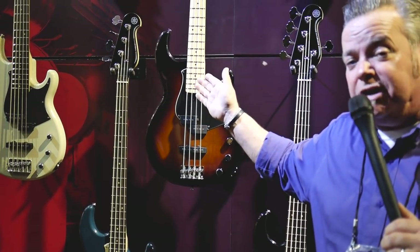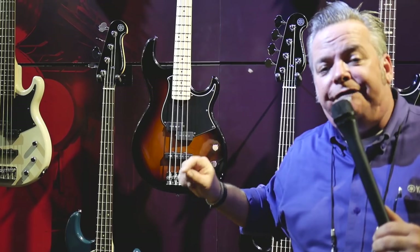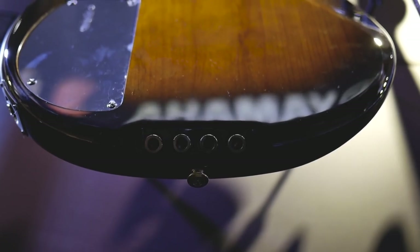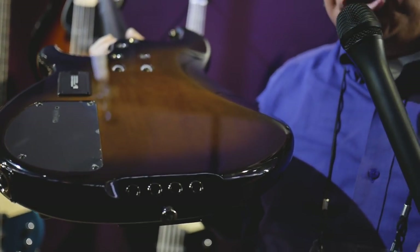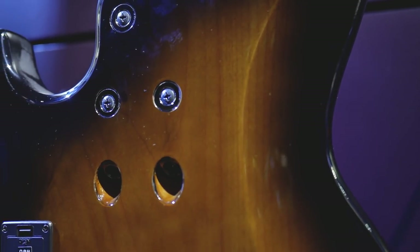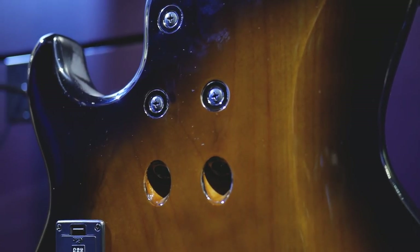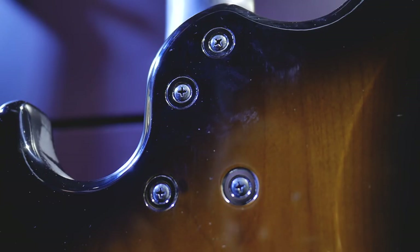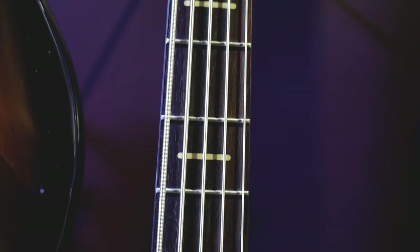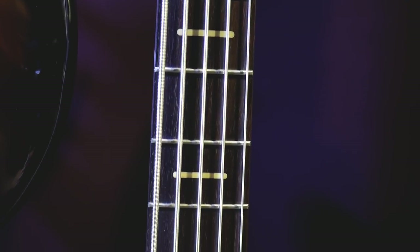We've got a maple neck option for 2018 on the new BB434M. We're doing 45-degree body stringing, which allows the body to get more into the resonance generating game — running strings through the body almost like an old Telecaster. And we've added two extra neck bolts to this bass. The benefit to you, the customer, is sustain. This bass will actually mimic a neck-through bass just by having those two extra bolts pulling the neck a little tighter into the cavity.